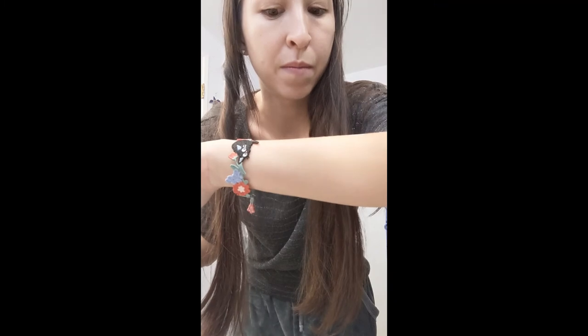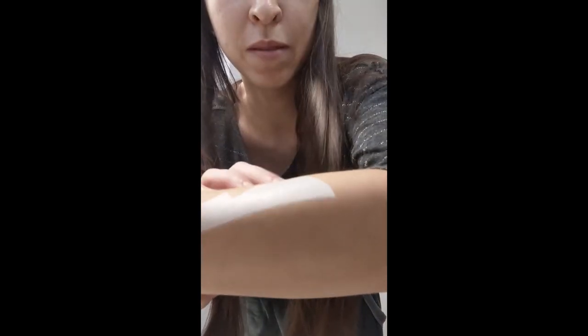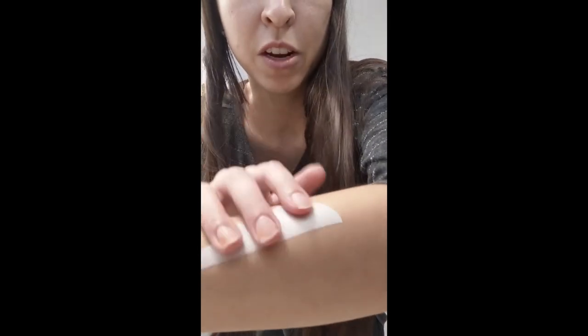This one moves around a little because I have hair on my arm, but it's still pretty secure. You can see here — you can pull it and it's pretty good. You can even touch it. That's how you apply them. Thank you.